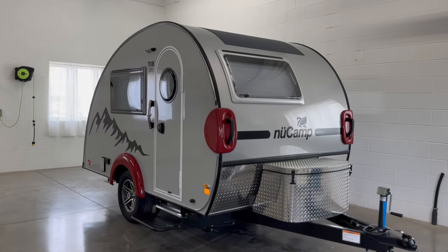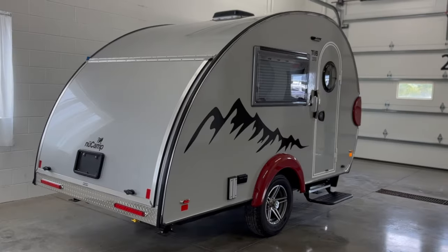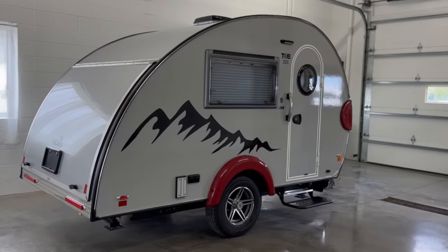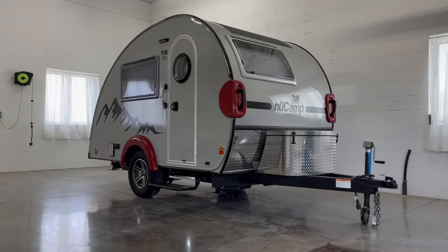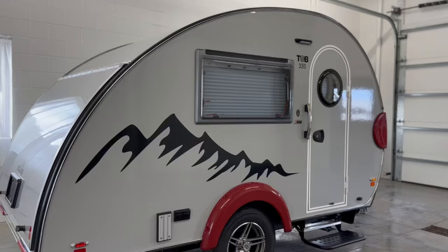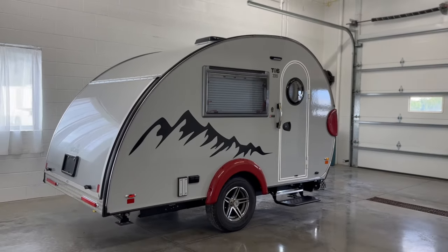New to 2024, the base model of each teardrop trailer includes the Boondock package. You can upgrade to the Black Canyon for added off-road essentials, or you can streamline to the Classic package for a more traditional touring unit. We'll discuss packages more later in the video. Today, we're looking at the TAB CSS Classic model.